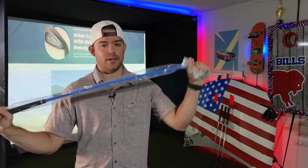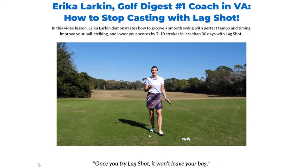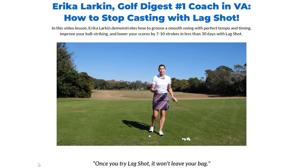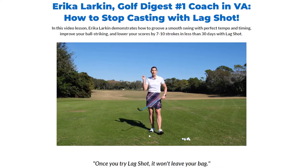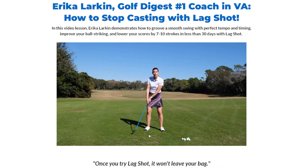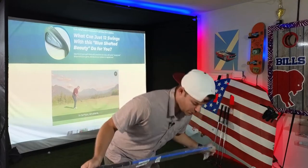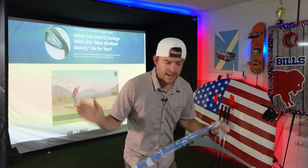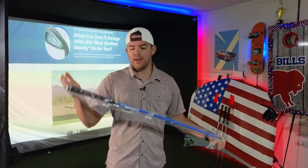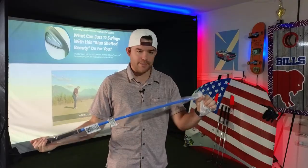And what sold me on the lag shot was this video right here. It features the lag shot training aid to help demonstrate a feel and a visual for casters out there that are guilty of manipulating the club on the way down and releasing their hands too soon. That's definitely something I've noticed in my swing — I do tend to extend and kind of cast the club, so I'm hoping this will help me correct that swing flaw.